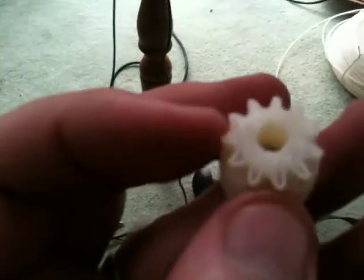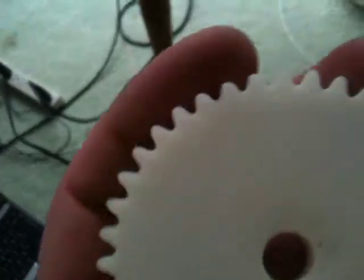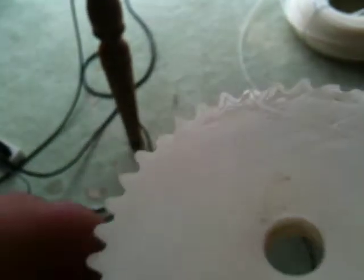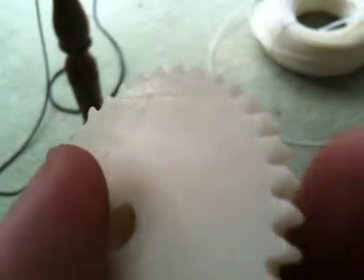Let's see if you can see it. Yeah, it's stripped, destroyed there. And the big one is probably usable, but it had some little imperfections on some of the gear teeth — maybe those two there, and some others. Anyway, switching to the new one.